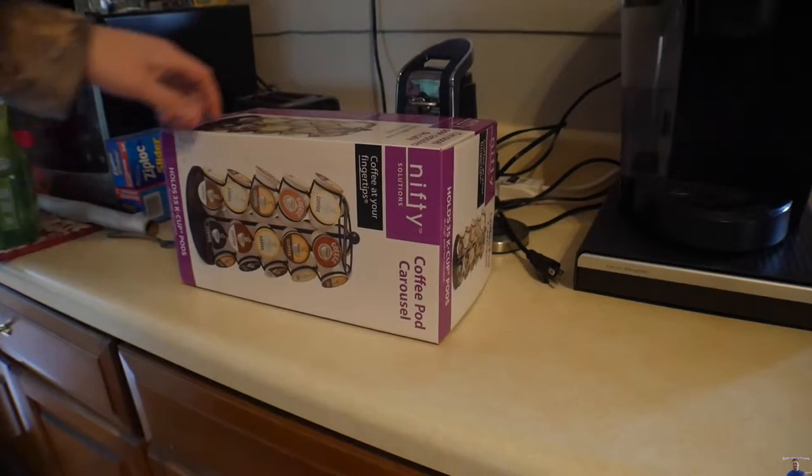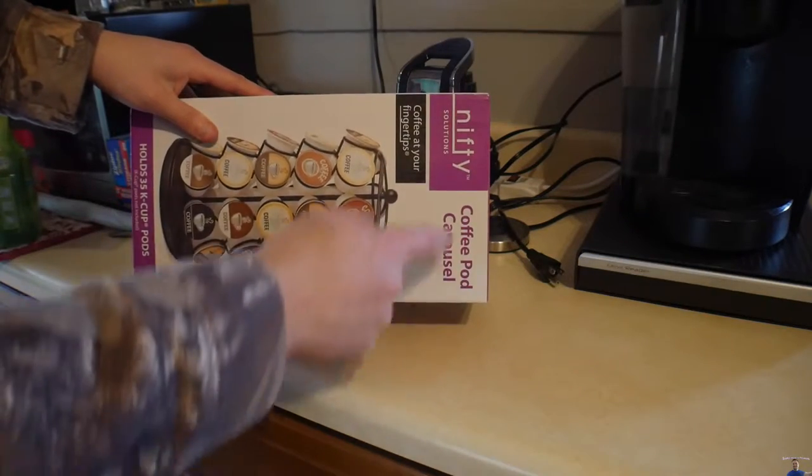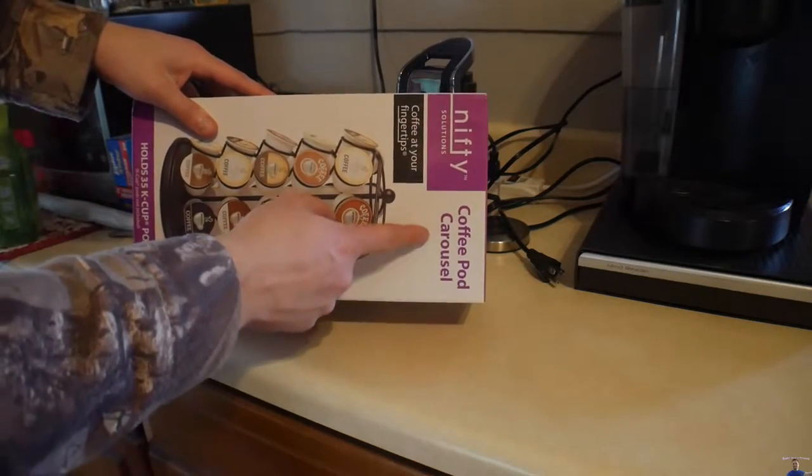Hello everyone, welcome back to Scott's Honest Reviews. So today we are reviewing our Nifty Solutions Coffee Pod Carousel.